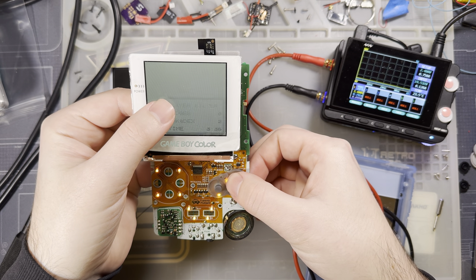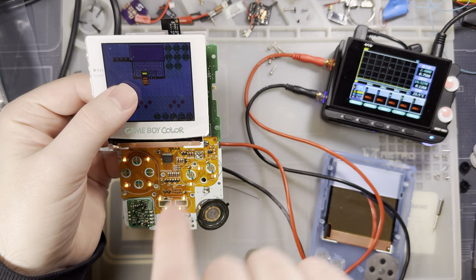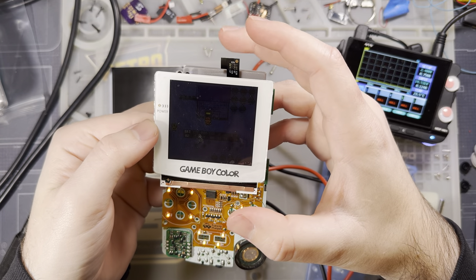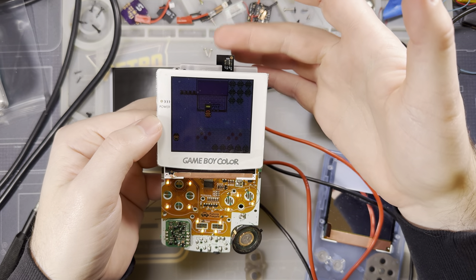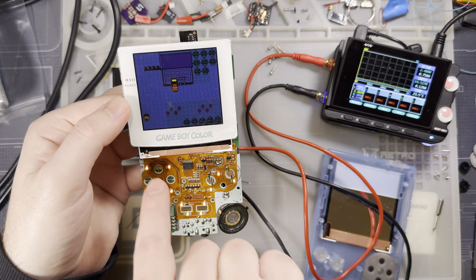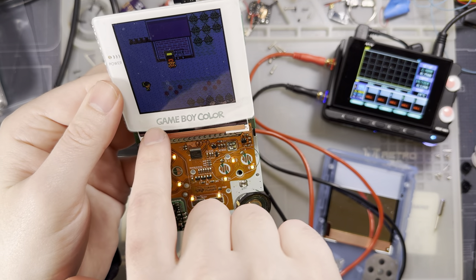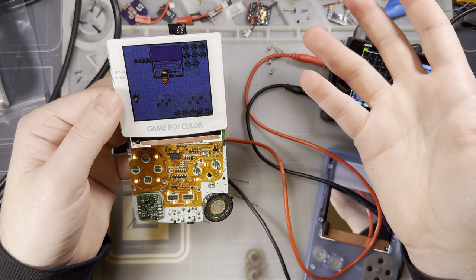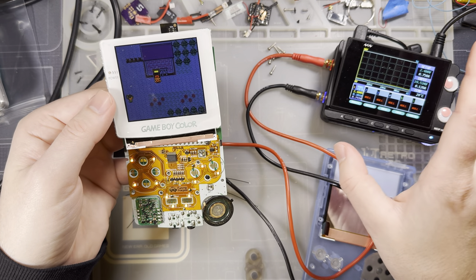The console comes right up and everything seems to be working. In this particular case it doesn't matter since I'm reusing the existing LCD, but I have visually inspected this LCD and I don't see any damaged areas. Now is definitely the time to inspect it, especially down by the logo area — I've seen some people run into issues where damaged pixels in the logo area weren't noticed until they were actually playing and paying closer attention.